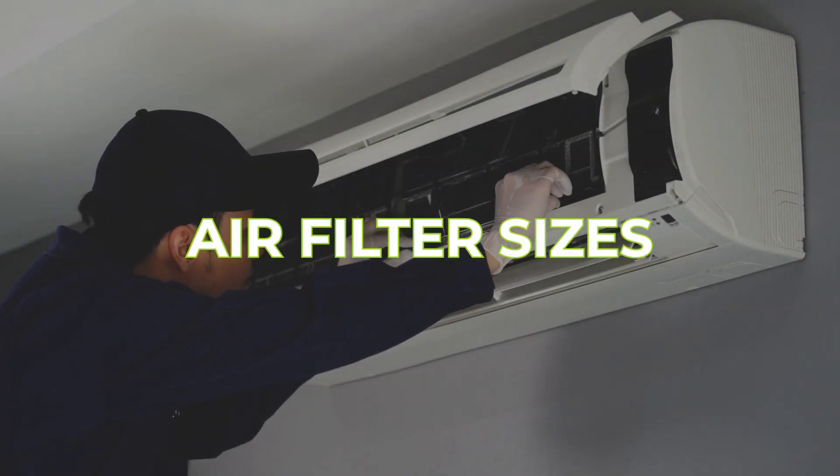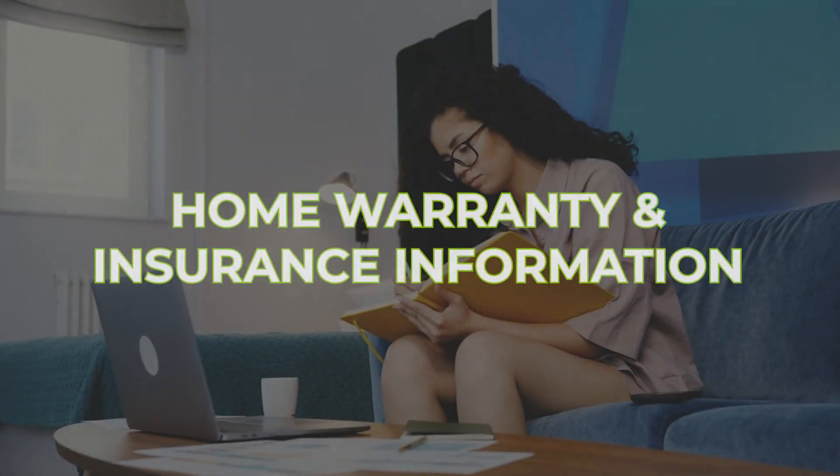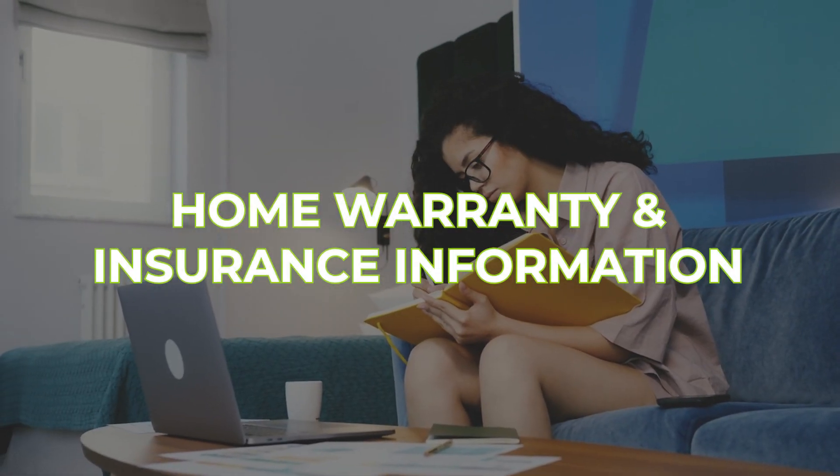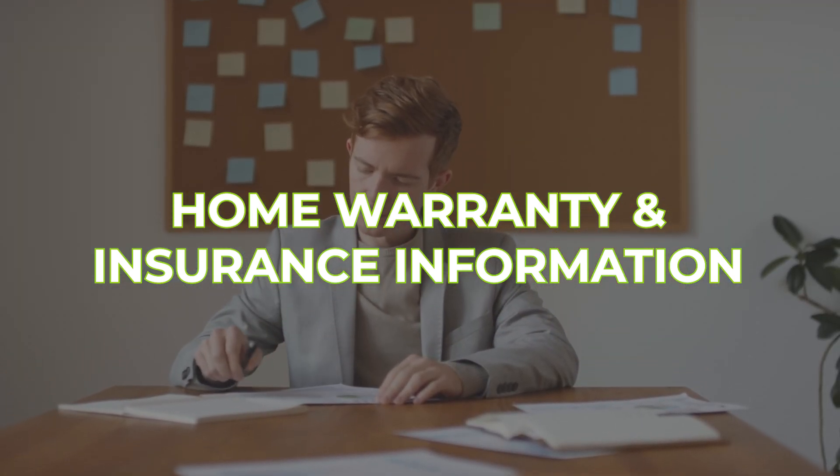Their air filter sizes — what size air filters do you have? Having that documented in the same cheat sheet, which might be on the side of the fridge, for example. Any kind of home warranty information, insurance information, who your contact is, who to call in the event that something breaks.